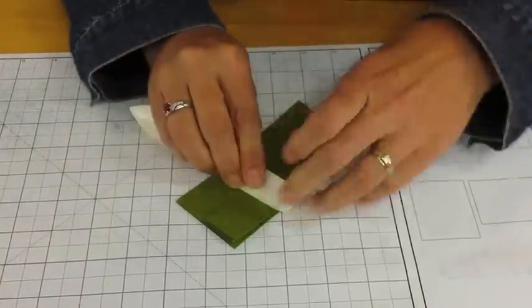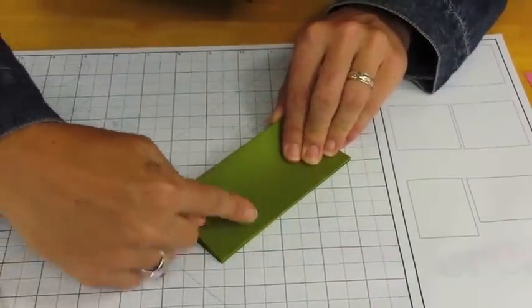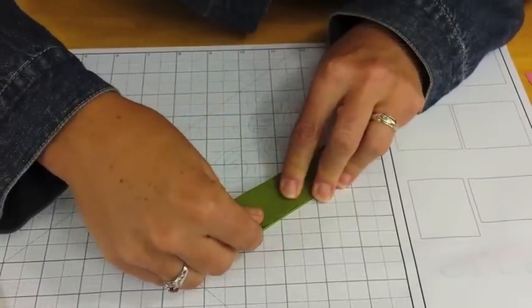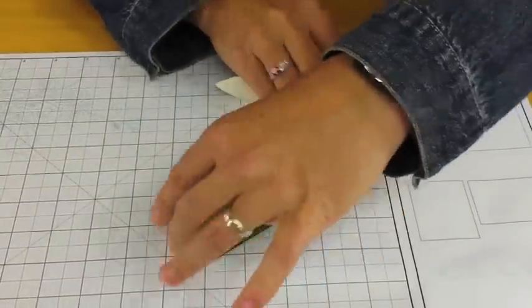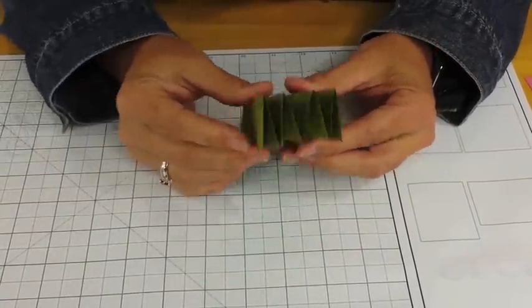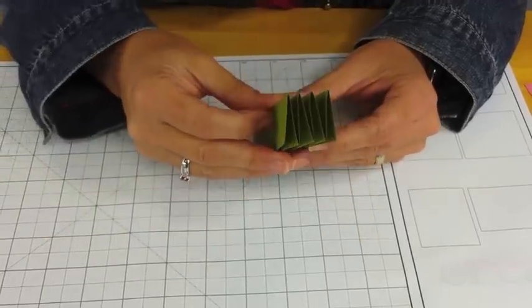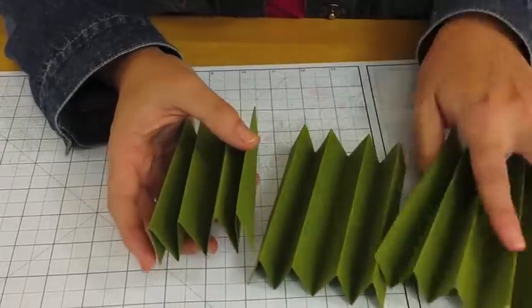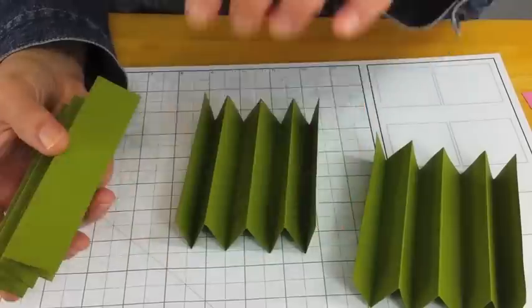That's probably the most complicated we're going to get. Then we're going to flip it over and fold this piece in half as well. By always folding up to a mountain, my folds remain much more accurate than if you fold down into a valley — then you've got problems. So I have a nice spine. Each flap of the spine is at exactly the same height, all because I fold it in half and in half again and in half again. Repeat that for the other two pieces included.